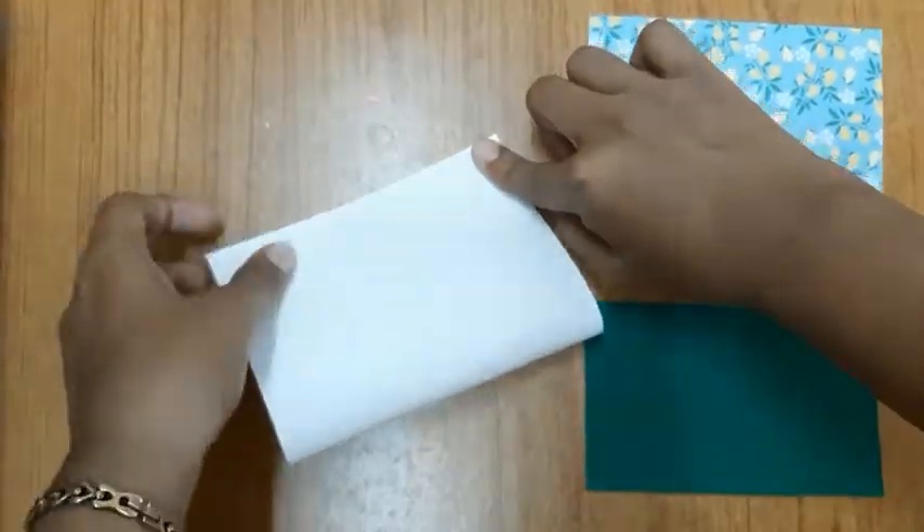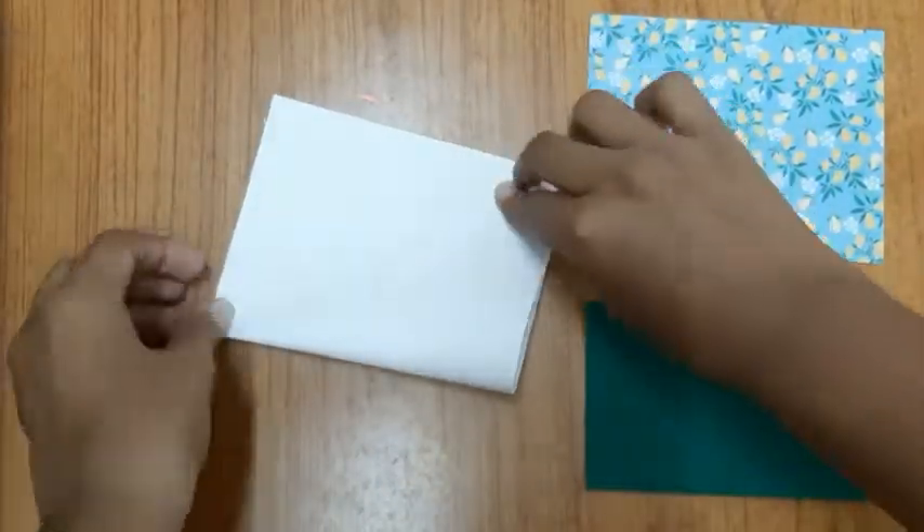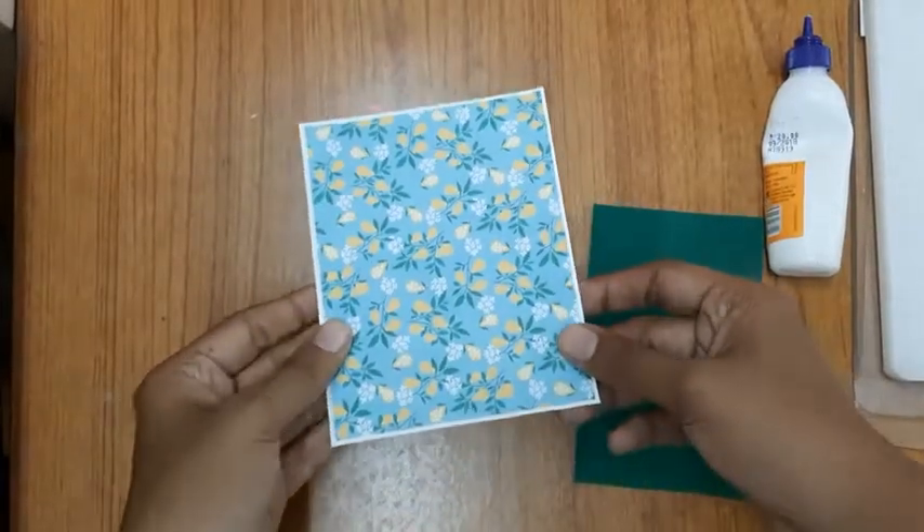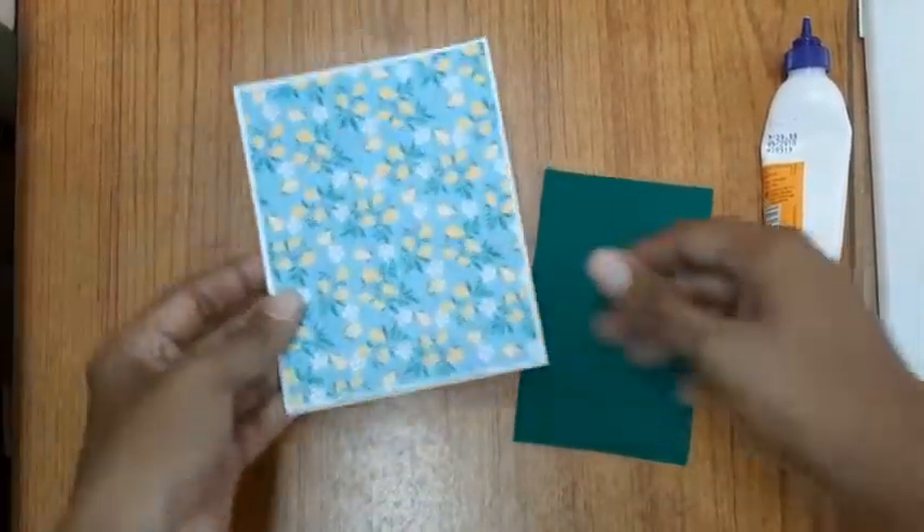I'll start off by folding the white piece of paper in half. After this I'll paste the scrapbook paper onto it, and that's how it looks. You can write your message on the inside of the card.